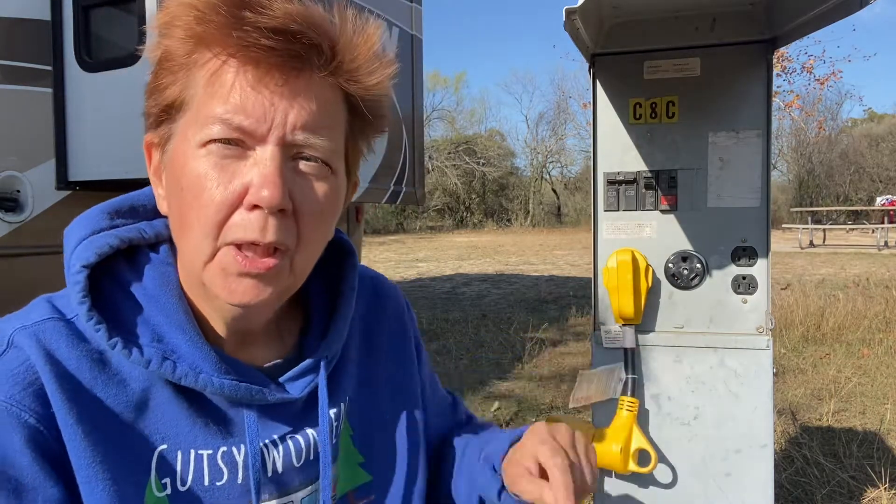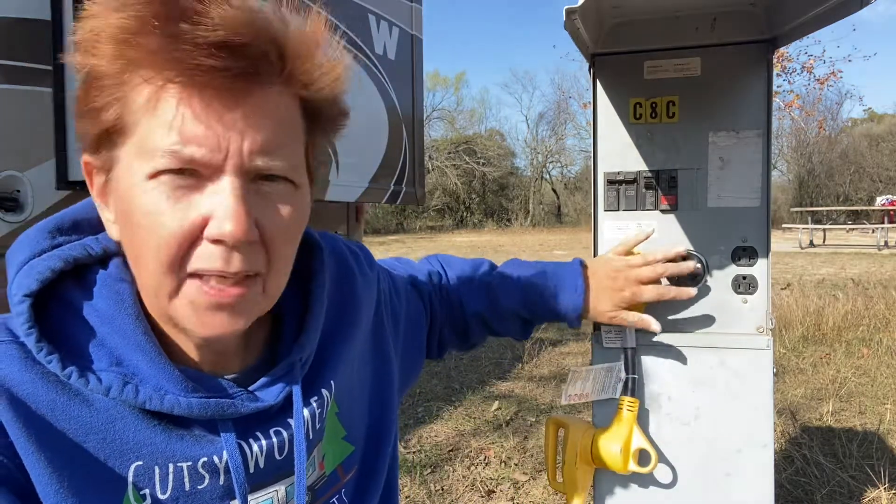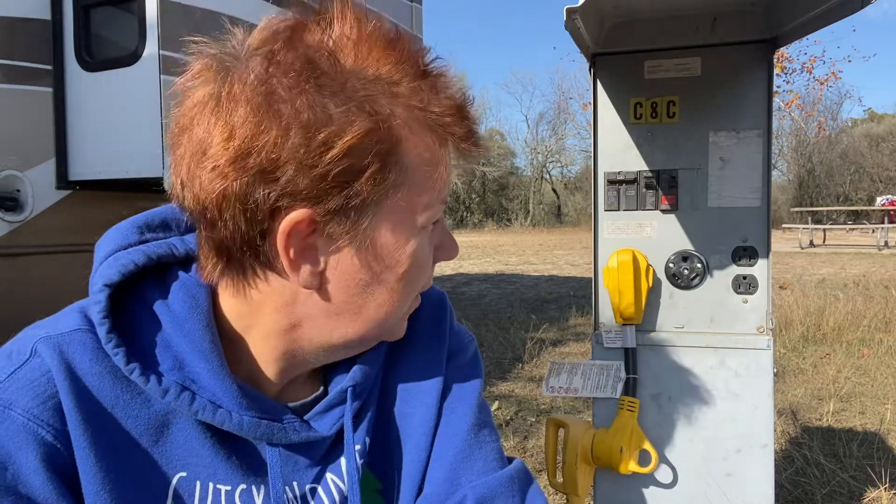If your rig is 30-amp, get yourself a 50-to-30 amp adapter. I'm going to add a link in the description so you can easily find one. They're not hard to find, but when you need one and don't have it, you're kind of out of luck. Not all electrical boxes will have both 30 and 50 amps, but it worked out really well for me. Whether you're full-time or part-time RVing, get one of these dog bones — it's a great way to troubleshoot and get power when the 30-amp has failed.